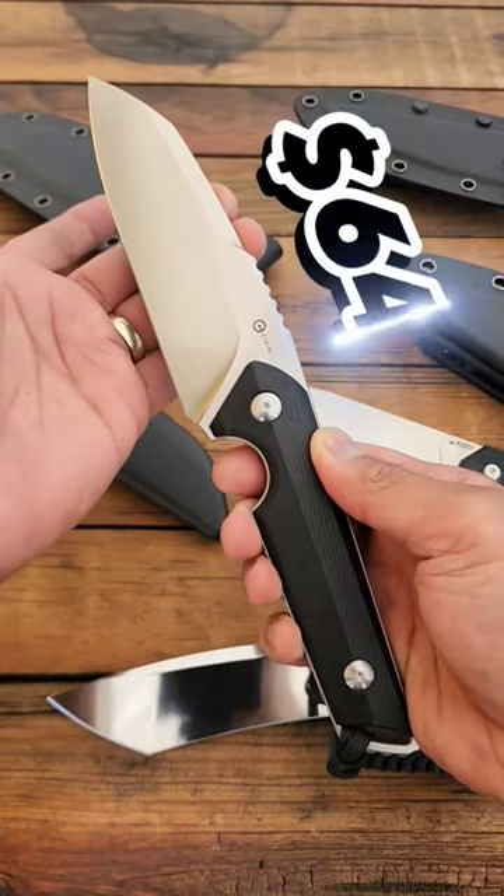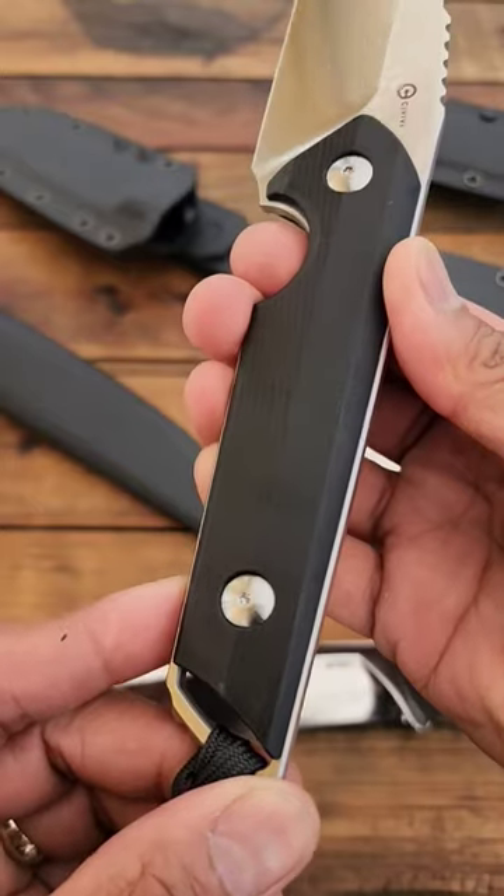Civivi Kepler, $64. 9CR18MOV blade, G10 scales.